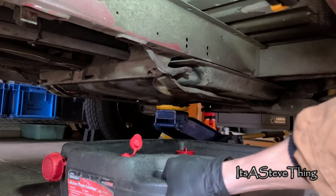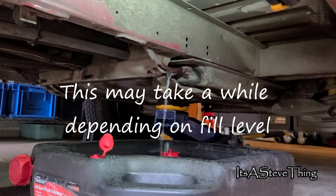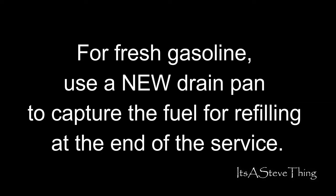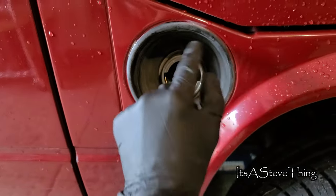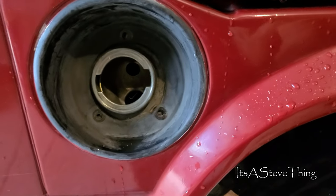Put a catch can underneath because this is going to be messy stuff. Draining the tank this way is going to take a long time, but I informed the client that I would need an empty fuel tank to drop it. Next, take the fuel cap off, put it somewhere safe, and take the three Phillips head screws out. You want to reach behind and make sure it's actually loose.